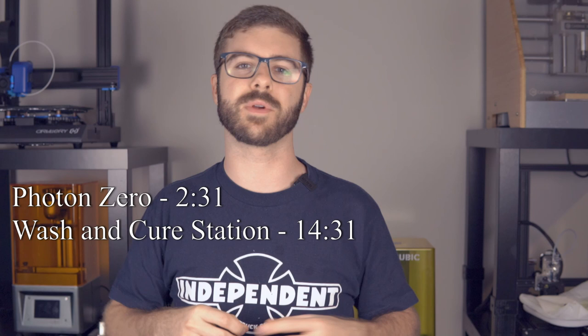The Wash and Cure Station and the Anycubic Photon Zero are not necessarily tied together. You can buy one without the other — just get the resin printer, or if you've already got a resin printer and just need a post-processing station, you can buy that. In this video, we're going to take a look at what $400 can get you in terms of a complete from-beginning-to-end, STL-to-cured-part solution. I'll place timestamps below where you can skip to the wash and cure station or the resin printer section. We'll go over the features of each machine, talk about my experience, and of course, the output from both the printing and post-processing aspects.